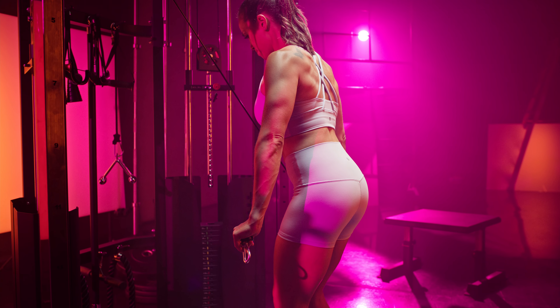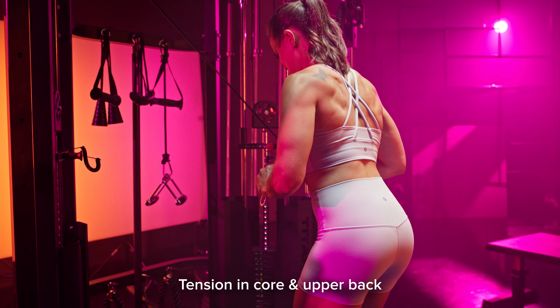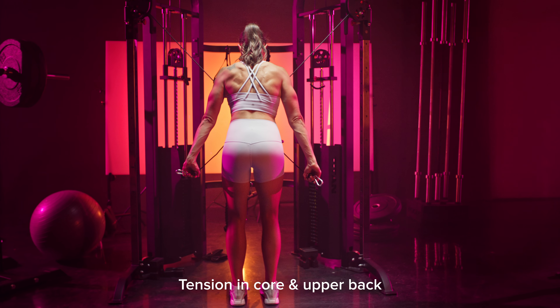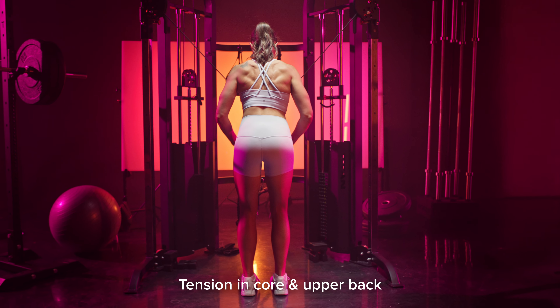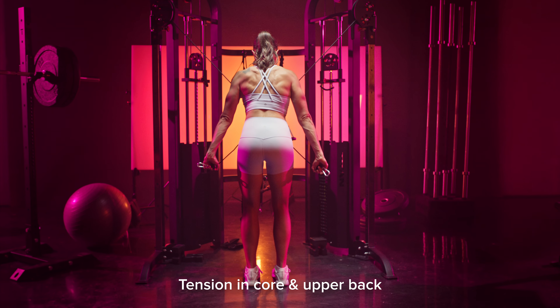Once you have each cable secured in your hand, make sure that you're creating a lot of tension in your core and upper back to stabilize. This is going to allow us to get the most out of our triceps and not let our upper back muscles or shoulder muscles take over.